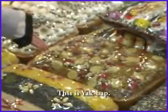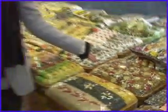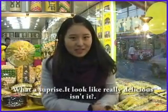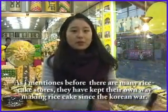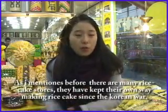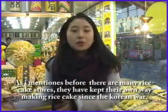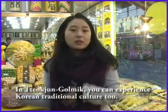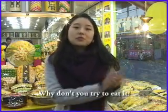What a surprise — it looks really delicious, doesn't it? As I mentioned before, there are many tteok stores here. They have kept their own way of making rice cakes since ancient times. In Tteokjeon Golmo, you can experience Korean traditional culture too. Why don't you try to eat it? Let's try to eat it!